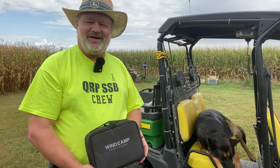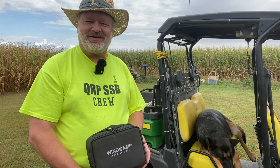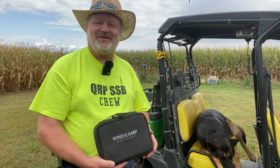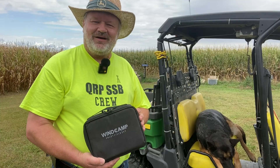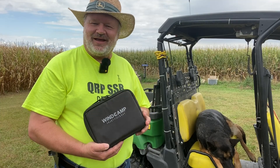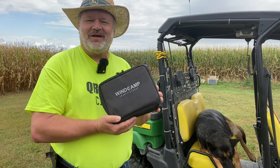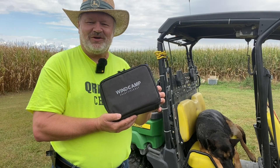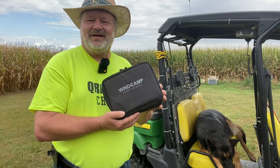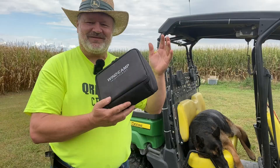Hey everybody, welcome back. We're back out in the cornfield and harvest is in full swing. It won't be long and our corn masts are going to be disappearing and we will have nothing to play with. So we've got to get these experiments done before the harvest is completed, otherwise we'll have to wait until next year. Today we're going to go out — we're here — and we're going to use a dipole, get it up in the air without any masts, without any trees. You know what we're going to use, so come on, let's go have some fun.